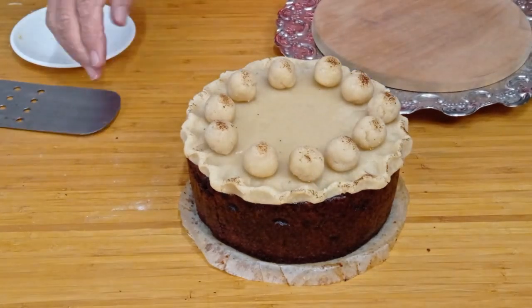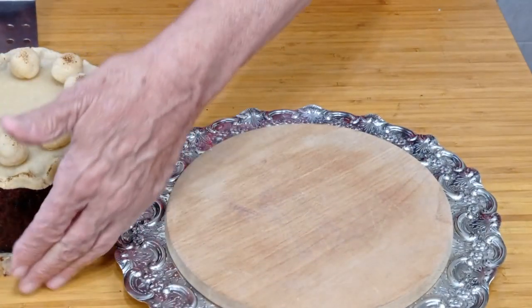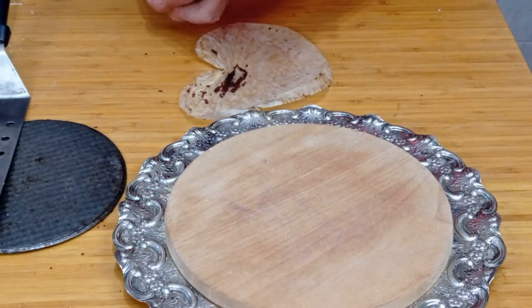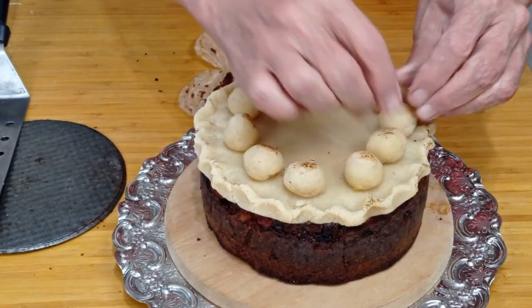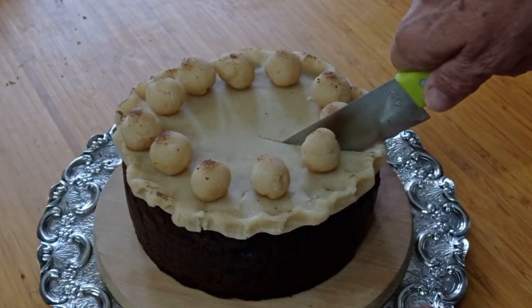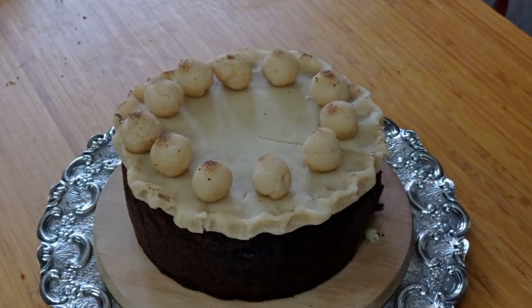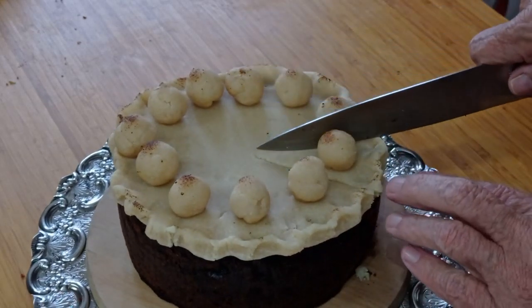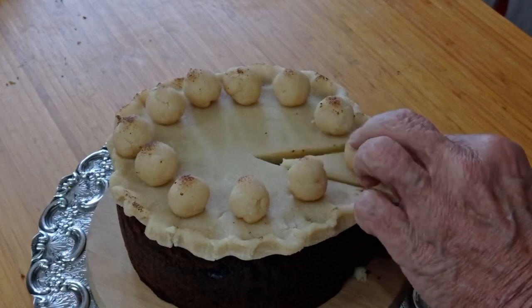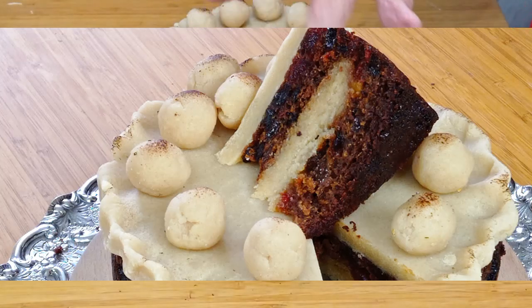Now I'll get a nice platter and we'll put it on there and see what it looks like. I think we'll agree that does look quite attractive. There we go — that's your Easter cake, commonly known as a Simnel cake. It's Mr. Paul saying bye for now. I hope you've enjoyed the video. If you've liked it, give it a thumbs up, leave any comments underneath, and all the ingredients are listed there. I do read them all and I try to answer as many as possible. See you next time, bye.